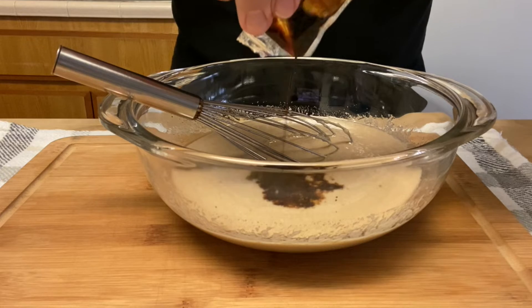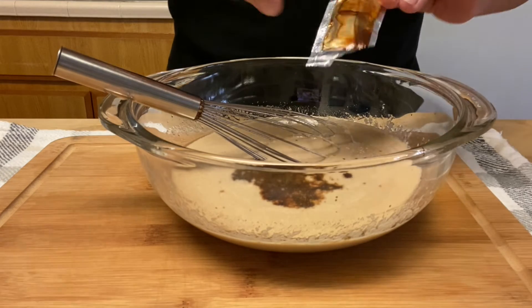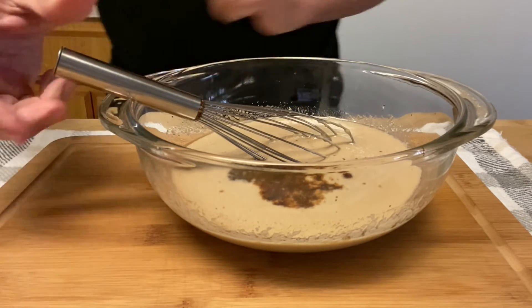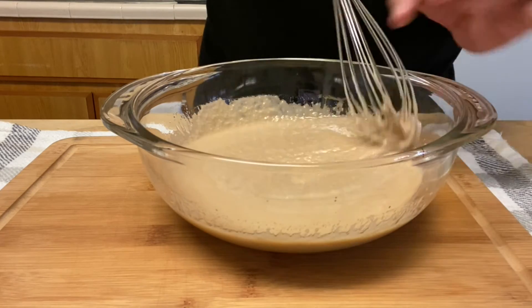That's all it needed in order to make it absolutely perfect. As you can see, the texture is much better now — it looks like a salad dressing. Thank you for watching!